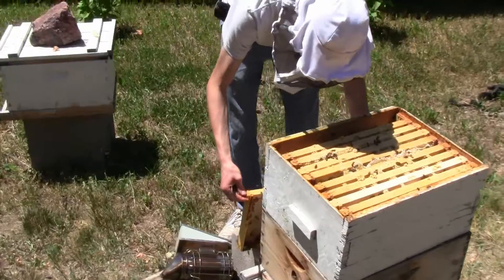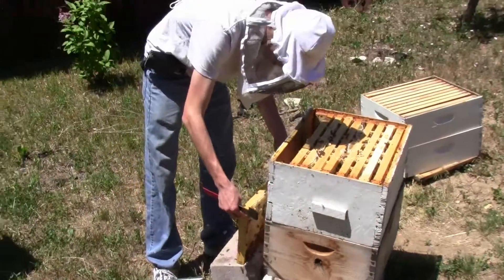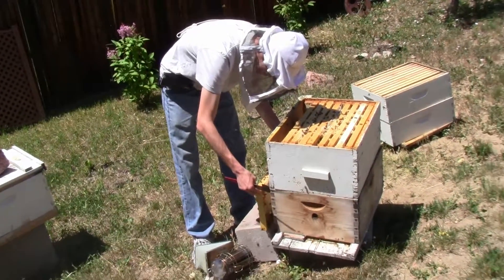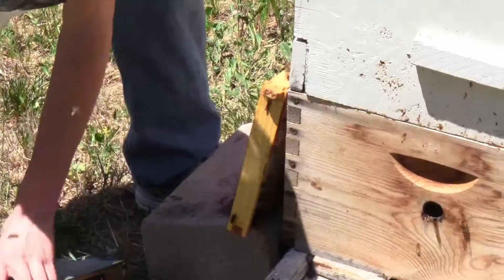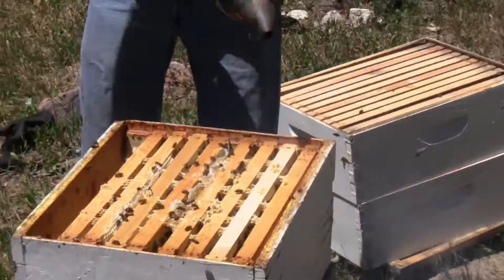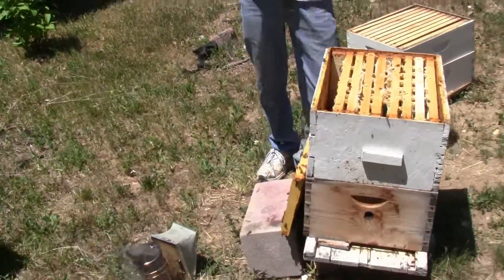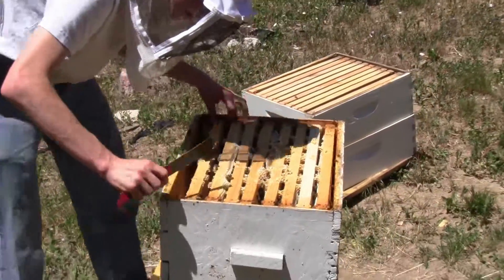The thing with smokers is you can pick them back up. You cannot pick up a frame if you drop it. That frame is just a honey frame, so it's not really overly interesting. Oh yeah, that's just filled with honey. That is a good thing.